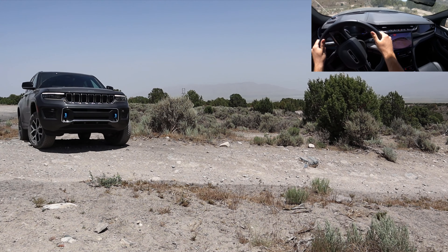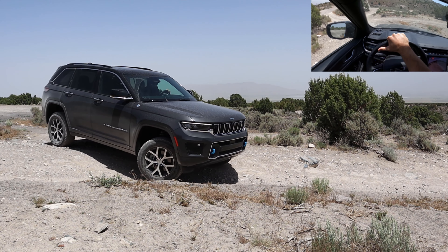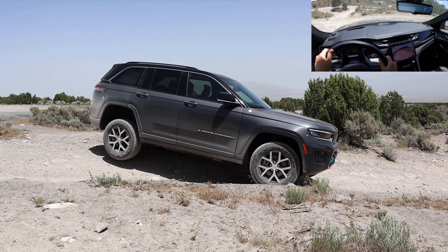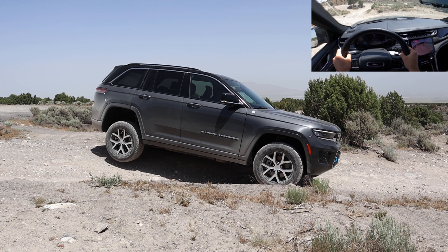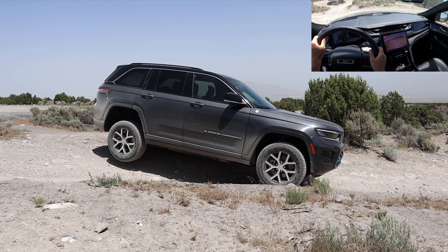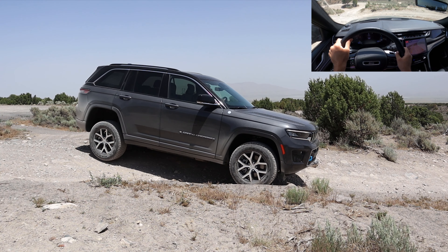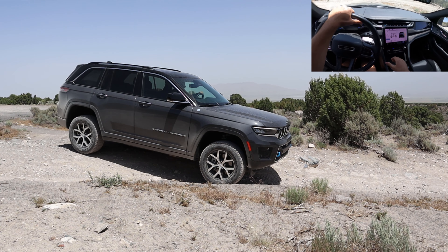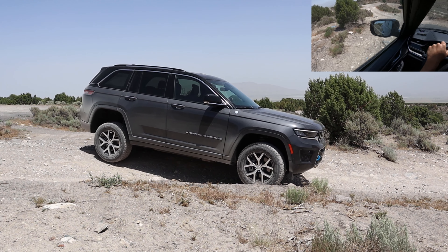The ground clearance is kind of confusing because you might see 10.9 inches on certain sources and 11.3 inches on others. Here's the deal — this one has the aggressive all-terrain tire package as part of the off-road group, which is how it gets 11.3 inches. The tires are a little taller than street tires, so with street tires you'd have 10.9 inches. This has the same ground clearance as the Trailhawk, plus tow hooks on the front end. The only real difference between this and a Trailhawk is this has a nicer interior, while the Trailhawk has the sway bar disconnect.